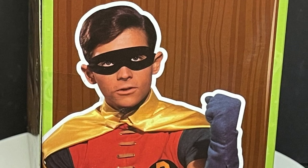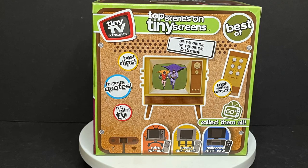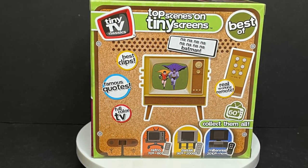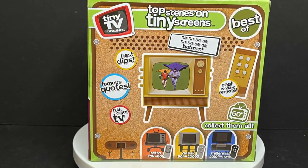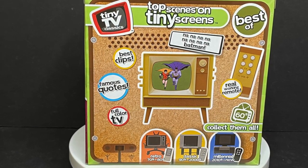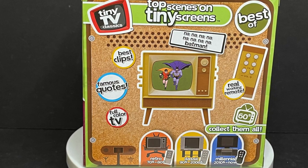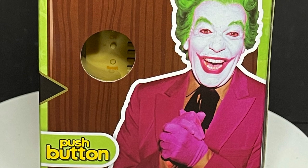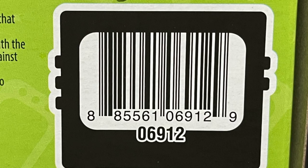You've got Burt Ward on one side — 'Holy smokes Batman!' — and then you have some different information on the back: best clips, famous quotes, full color TV. It shows you each and every little thing that this boasts, including other televisions. You have the retro, the classic, the millennial — which is the Friends one — then the Back to the Future one. There's a bunch coming out, they're very cool. And on the other side you've got Cesar Romero, mustache and all. And here's the barcode.